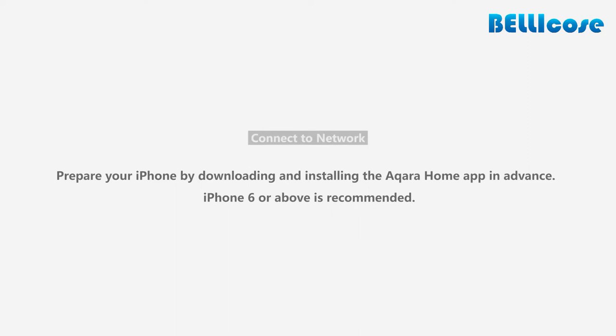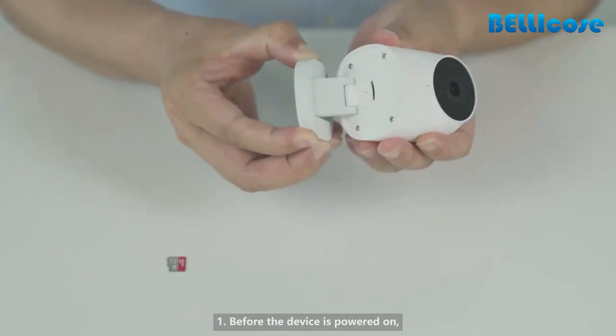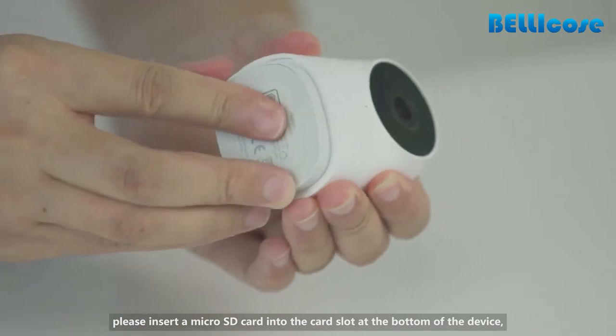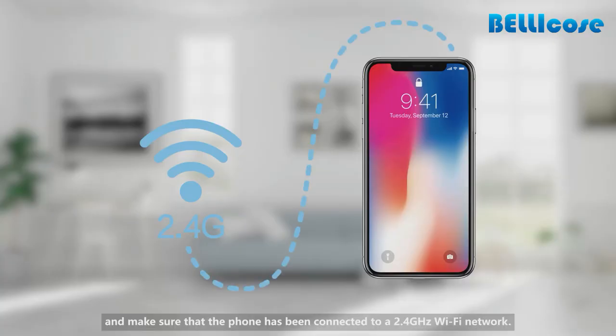Prepare your iPhone by downloading and installing the Aqara Home app in advance. iPhone 6 or above is recommended. Before the device is powered on, please insert a micro SD card into the card slot at the bottom of the device, and make sure that the phone has been connected to a 2.4 GHz Wi-Fi network.